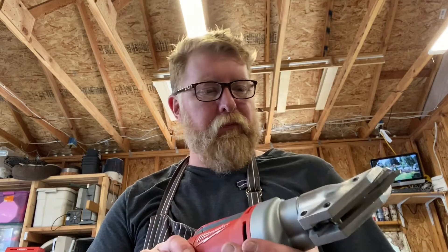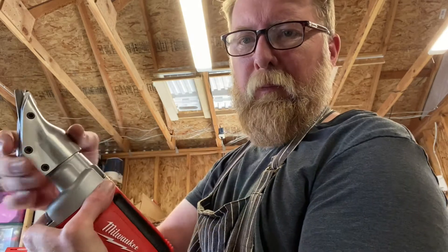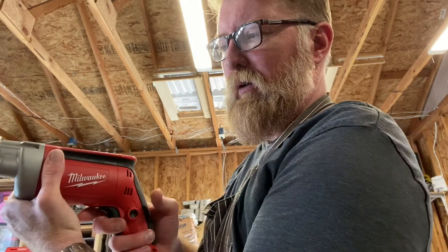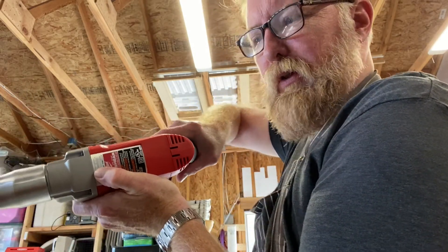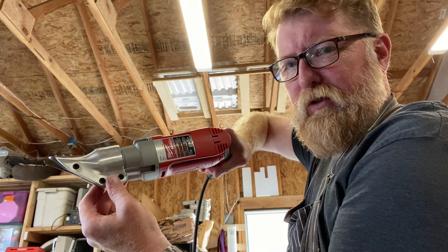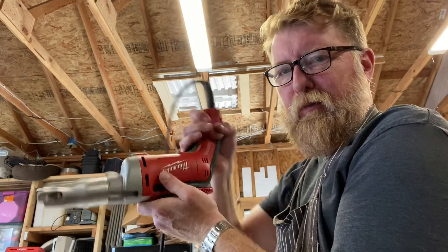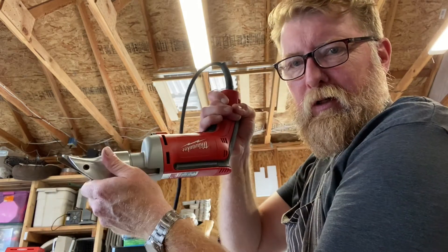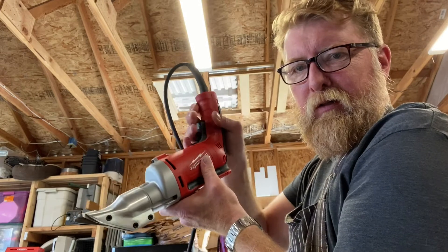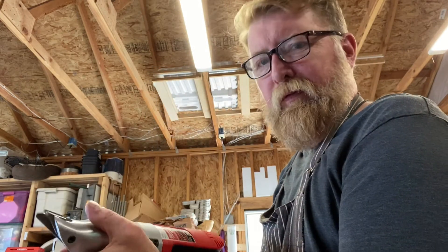One thing I wanted to show on these shears real quick — it's kind of a neat little feature. You have these three screws right here. You loosen those up and if it's more comfortable to cut on the side, you loosen that up, turn it, tighten the three screws back up and you can cut like that. Or even if it's more comfortable upside down, turn it, tighten your screws, and you can cut that way. That's just a nice little feature that helps when you're cutting.